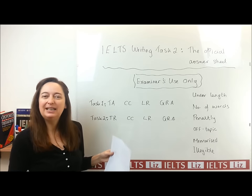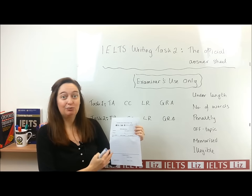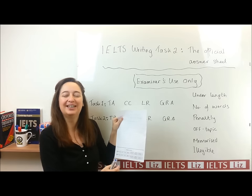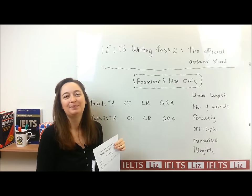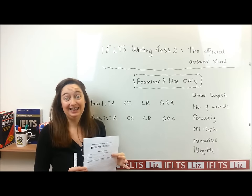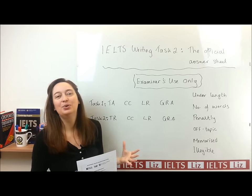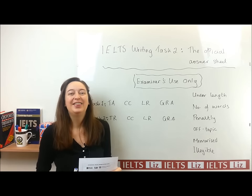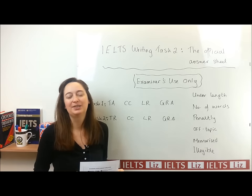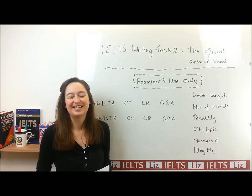I think it's really worth downloading this writing paper, practising, and having a look at the information on there. Here is a link so that you can download this answer sheet. And if you would like any more IELTS lessons, please follow this link for more Writing Task 1 and Writing Task 2 lessons.